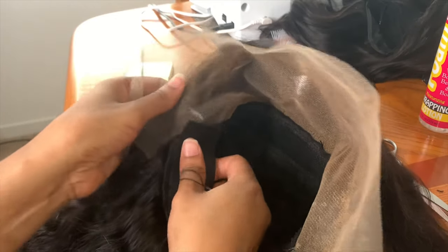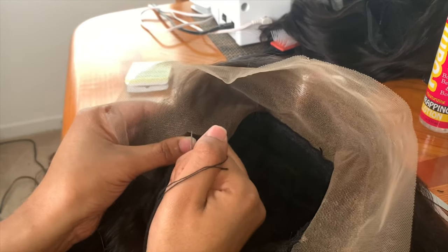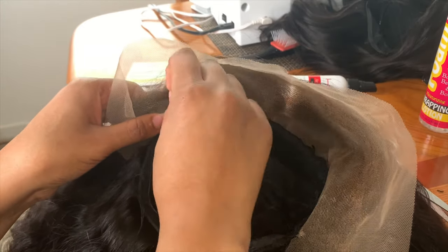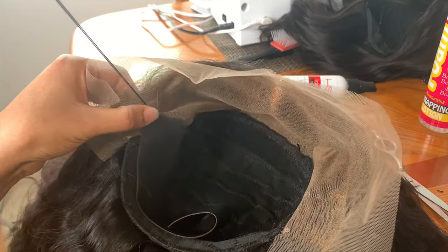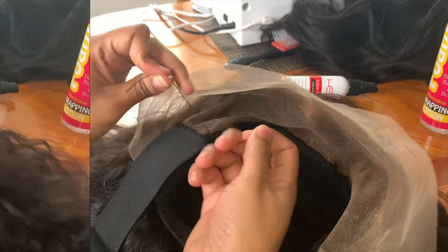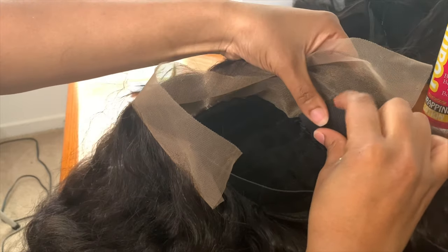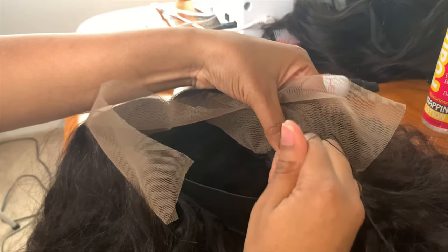Once your elastic band is positioned, proceed with sewing. Be careful while sewing — you don't want to tear your lace. For the next side, do the same thing: line everything up with the band part of the wig aligned to the mark you made with the tailor's chalk, and begin to sew.